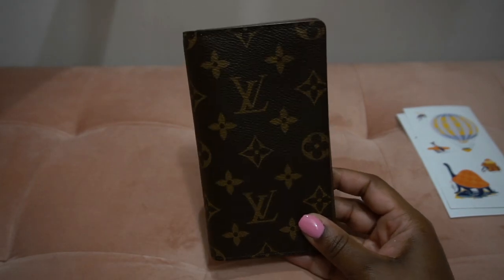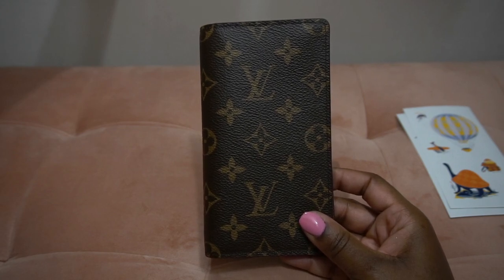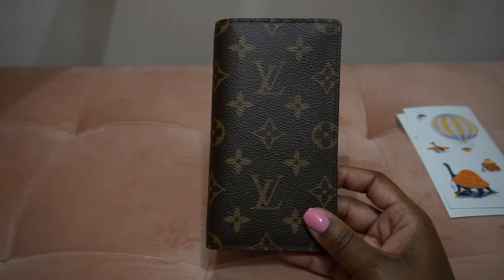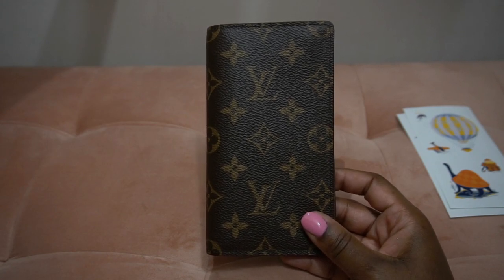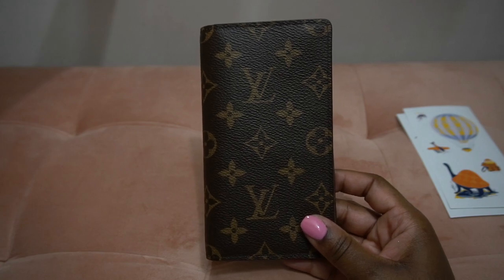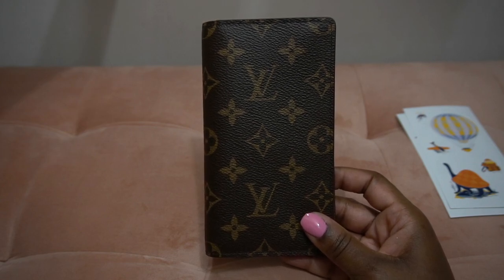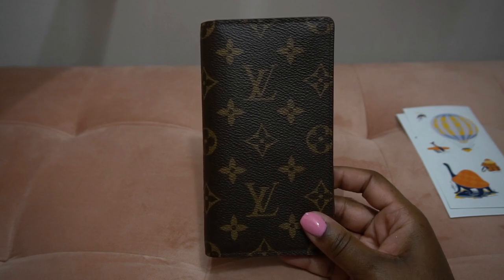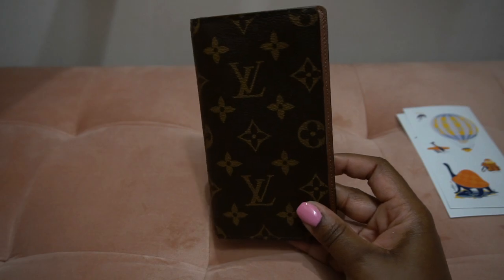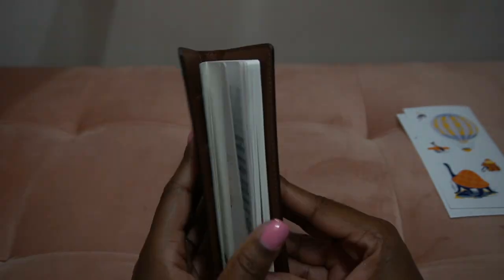Otherwise, you can find a refill that fits this — it's from a company called Gallery Leather. You can check that out on my website theluxangel.com. I got it from Barnes and Noble, it was like six dollars, and it came with gilded edges and a ribbon. However, it fit tightly and I did cut the edges to make it fit perfectly since it already came with a leather cover. You can find higher quality in my opinion for even less of a price, however it might not fit the particular dimensions of this agenda cover.